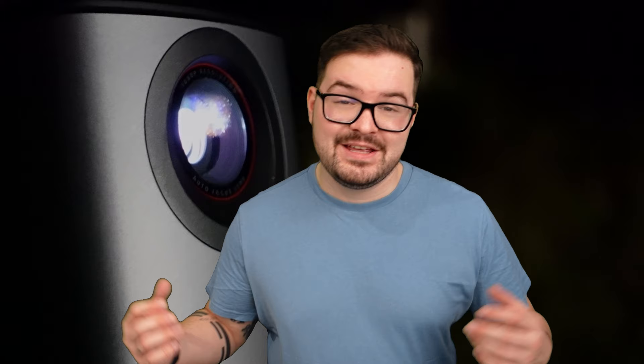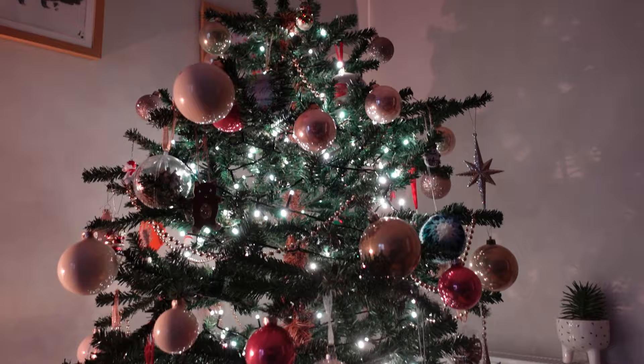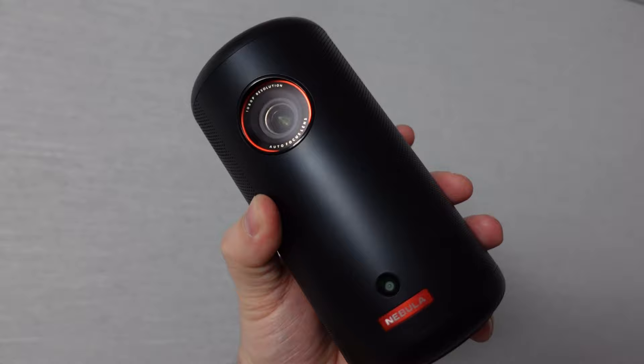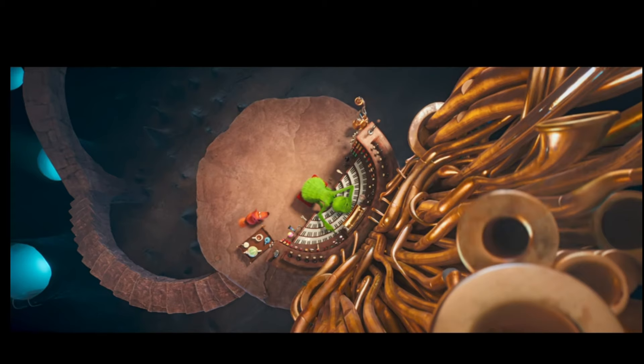What's going on guys? I hope you're all doing well. This year I've been really behind on getting Christmas decorations up and just getting into that general festive Christmas spirit. But when a package arrived a couple of weeks ago containing not just one but two nebula projectors, it gave me a great idea of how I can actually catch up and get into that Christmas spirit.